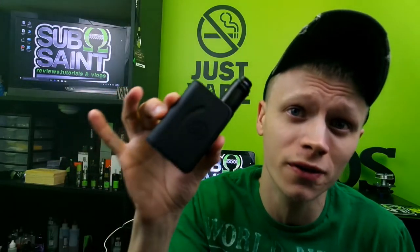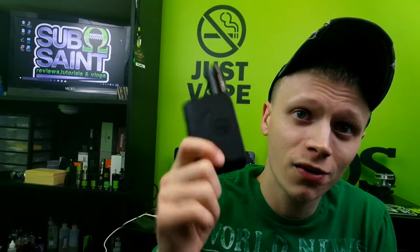What's going on guys, Sub Ohm Saint bringing you another review this week. We're going to take a look at the Asmodus Minikin 120 Watt Temp Control. Retail is about 80 bucks, you might be able to find it a little bit cheaper. This does utilize the GX-120 chip, which is supposed to save your battery about 15 to 30 percent over your average mod.